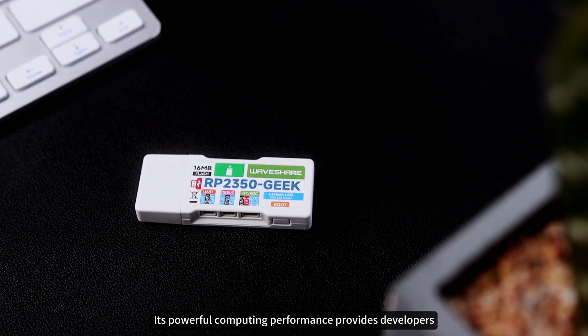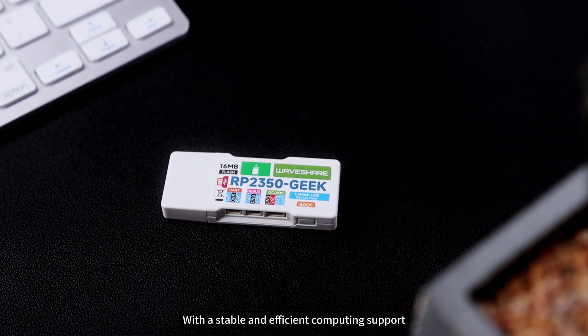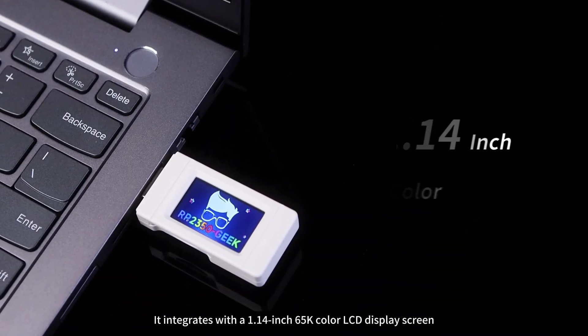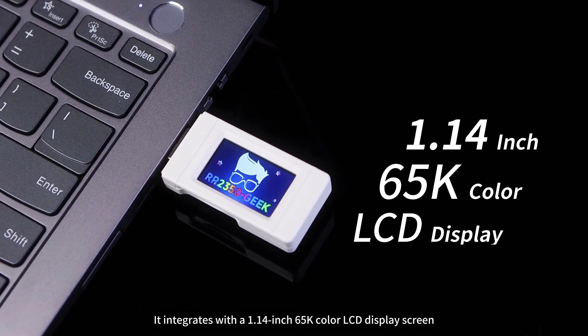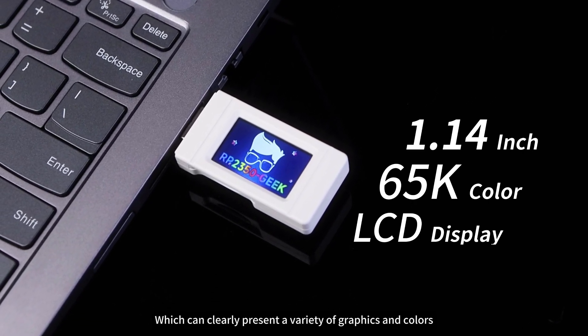Its powerful computing performance provides developers with a stable and efficient computing support. It integrates with a 1.14-inch 65K color LCD display screen, which can clearly present a variety of graphics and colors.